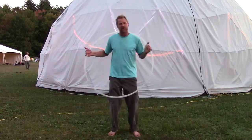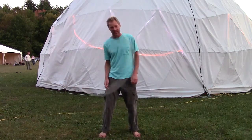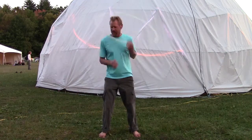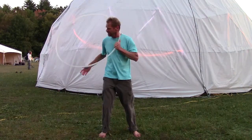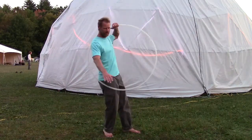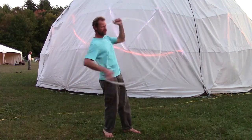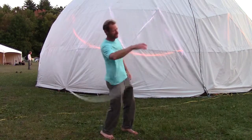We start by just spinning it around our neck like this. Then as it's coming down on my right, on the downside, we'll turn and put our arm in and let it come up under our arm and still go over our neck like this. So that looks like that.